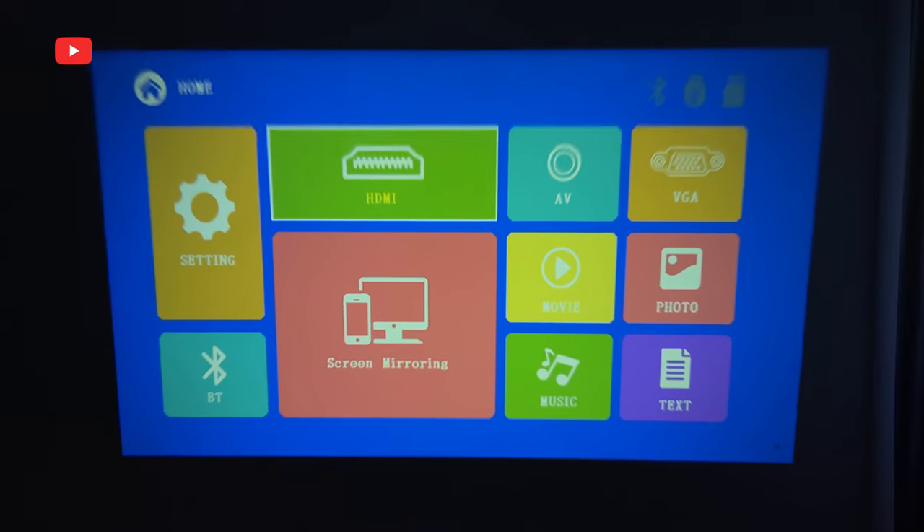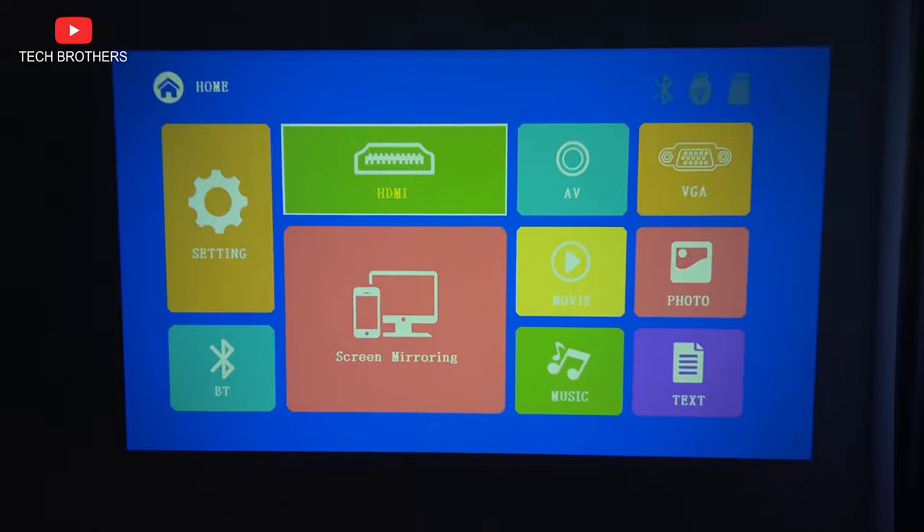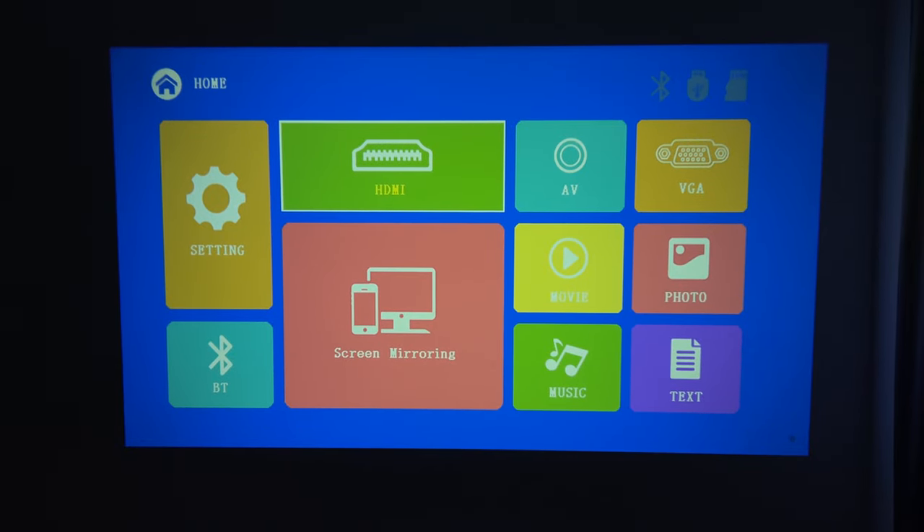Before using the projector, you need to adjust the keystone and focus. The Feudoni Spare P1 has a simple multimedia system, so you can only go to the settings, select a signal source such as HDMI, AV, or VGA, go to movie, photo, music, or text when an external drive is connected, as well as screen mirroring and Bluetooth.